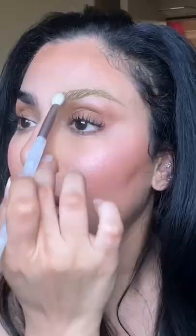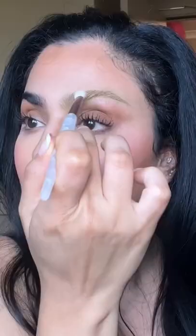Using a little powder, set your brow by pushing the powder into the brow. And there you have it — bleached brows without the bleach. It's literally so easy.